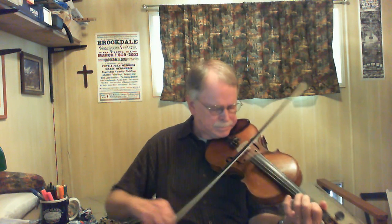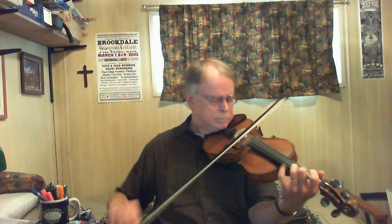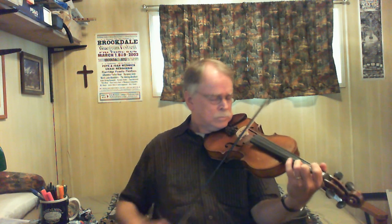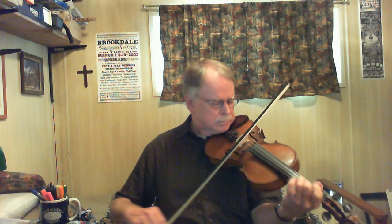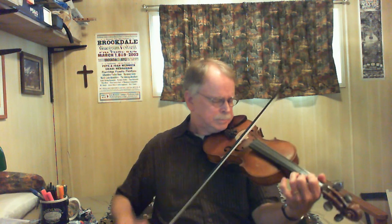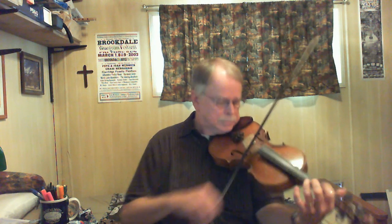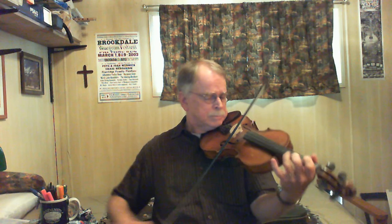Thank you. Going Back to Georgia — have some fun with that one. Thanks a bunch.